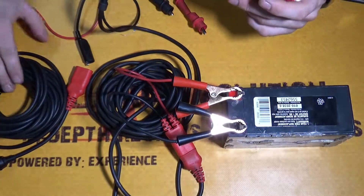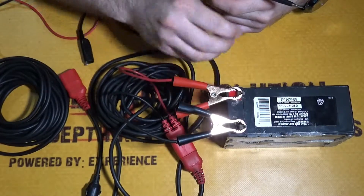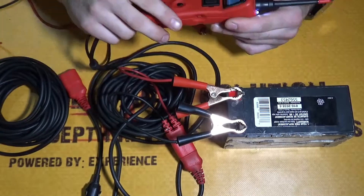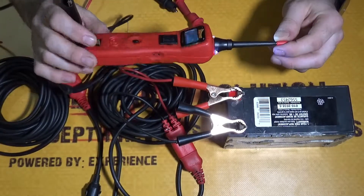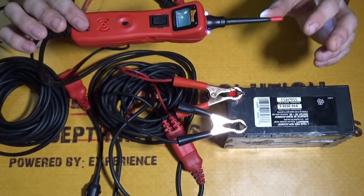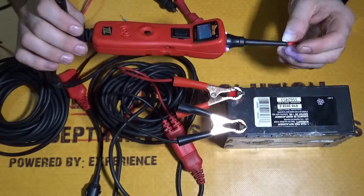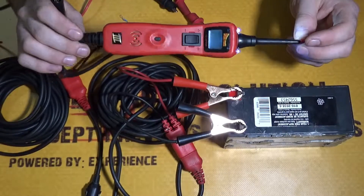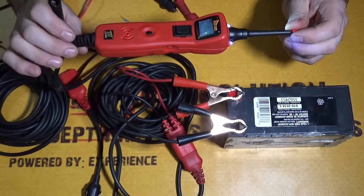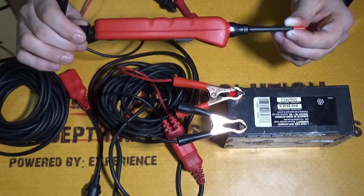The Power Probe 3 kit came with everything you see here, and it is a very good tool — I actually love it, it works very well. There are a lot of advantages and not very many disadvantages with this tool. With that being said, I'm going to leave you guys be. I hope you enjoyed this video, and if you did please like, subscribe, and comment. I'll be leaving a link in the description on where you guys can actually go and purchase this. You guys have a good day and I'll see you guys next time.